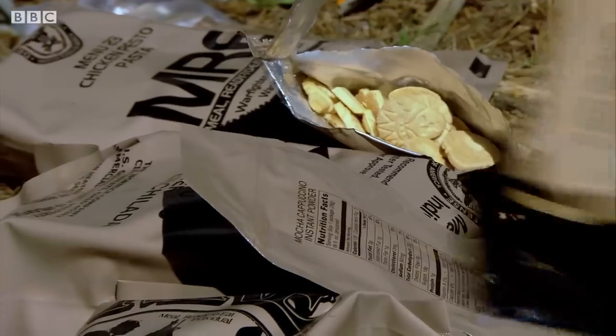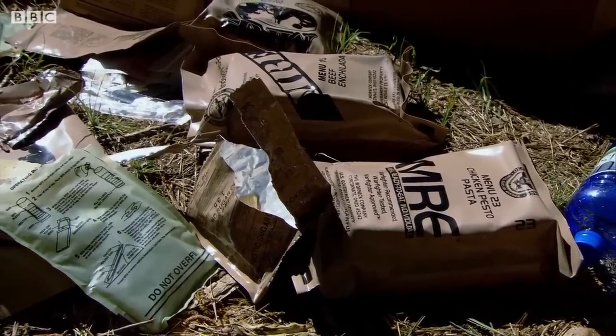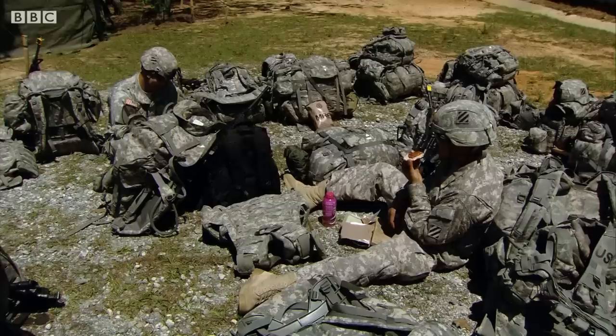Special packaging stops moisture and oxygen getting in so bacteria can't grow. MREs have a shelf life of three years, but they're not exactly popular with the people who have to eat them.